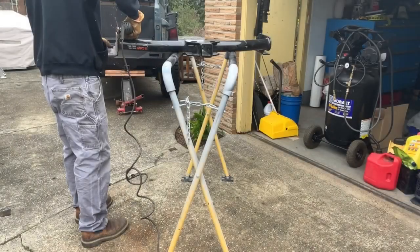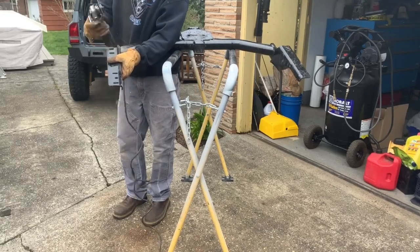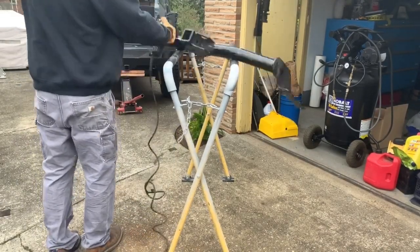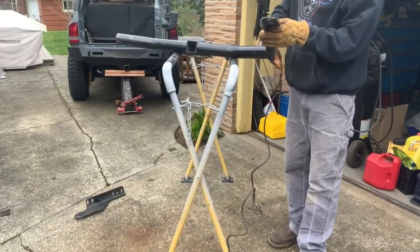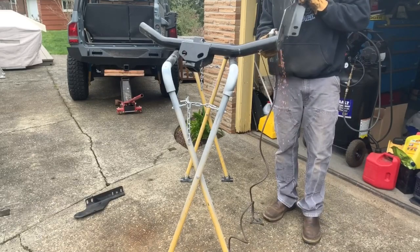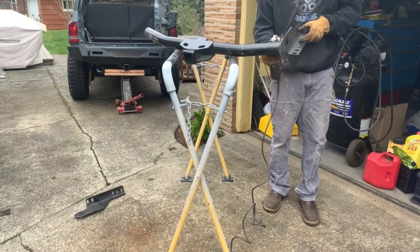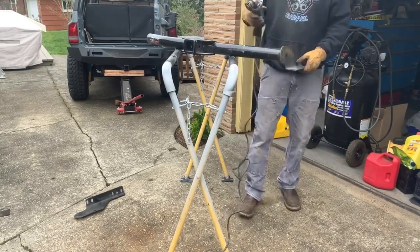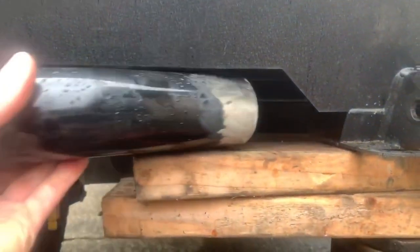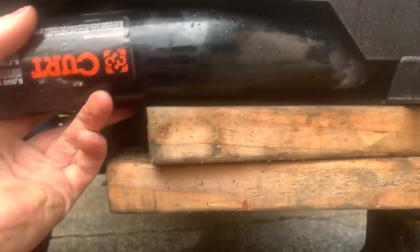I've got a hitch — I don't even know what it's off of — it's one of those Kurt hitches. I'm gonna cut it all up and basically build the structure from the real hitch, form it into this bumper, and tie it into the frame.